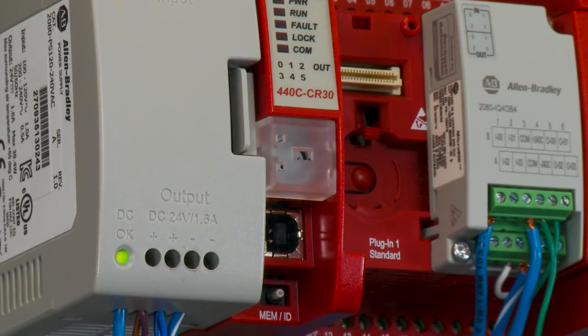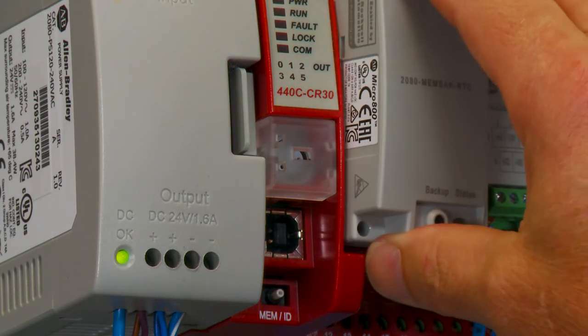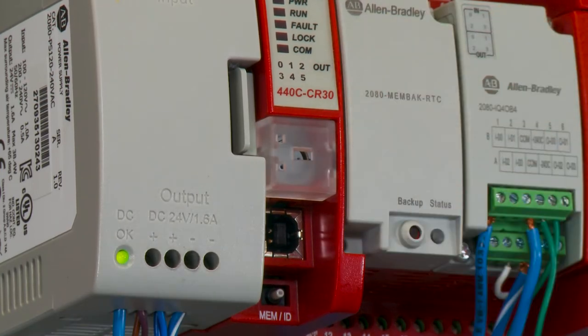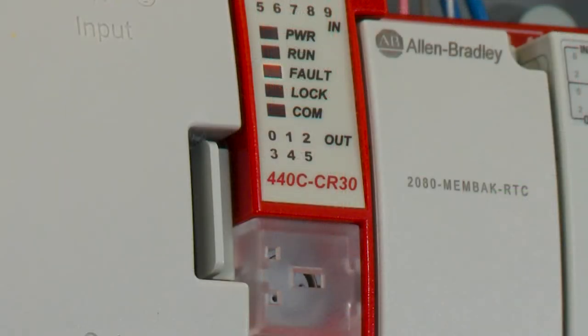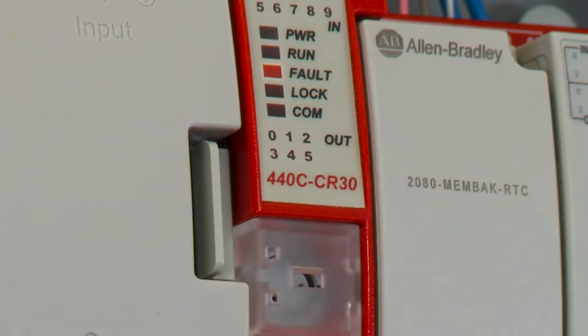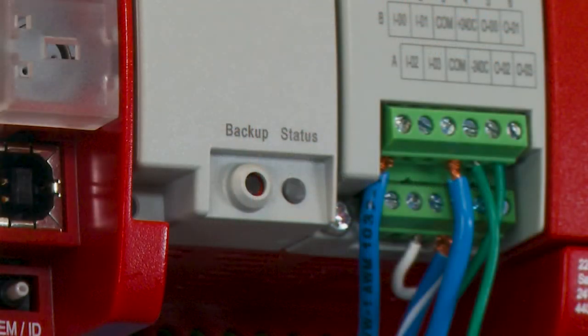To backup the CR-30, you must have the power off. Insert the backup memory module into the first slot of the CR-30. Power up and the CR-30 should go into a fault condition. Once you see the fault condition, press the backup button on the memory module.